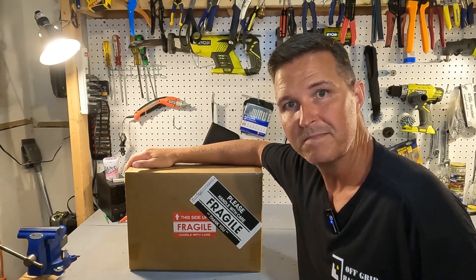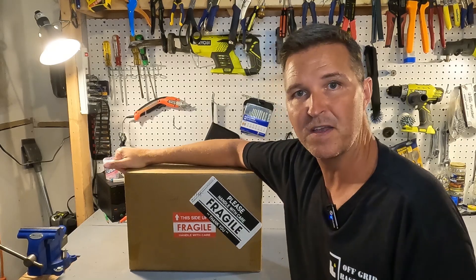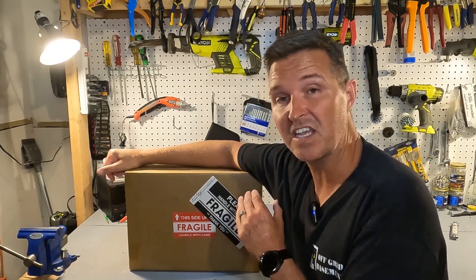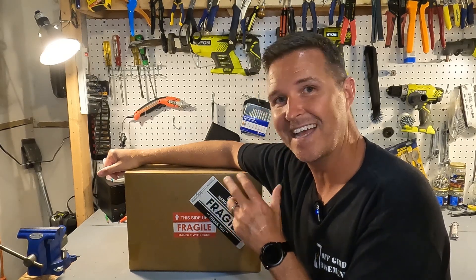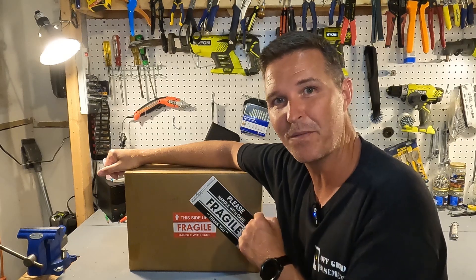Hello everyone and welcome back to the channel. Today we're going to be looking at a 12 volt lithium iron phosphate battery from EnjoyBot. I believe this is a group 24. It's 100 amp hours and it has a little special surprise in it, so let's go ahead and open this up and see what we got.